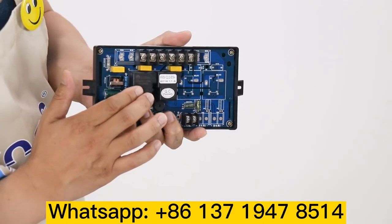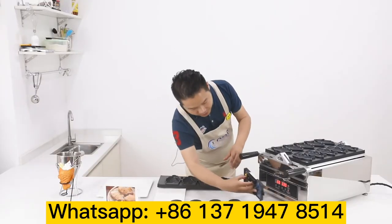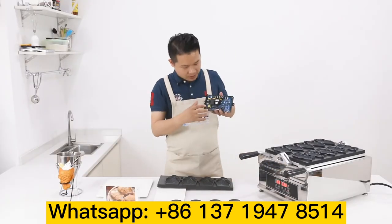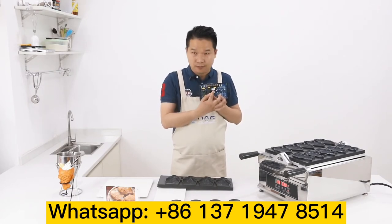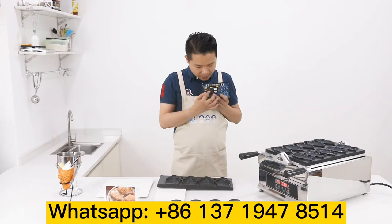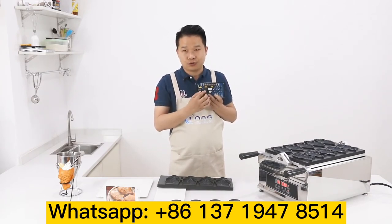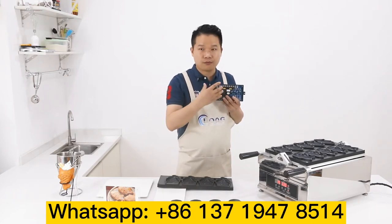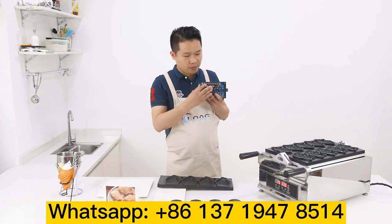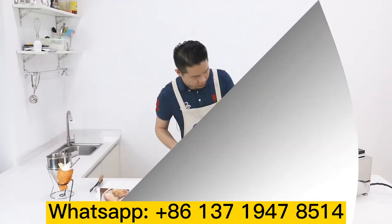We have two heating layers. For example, if one is broken, the other one will automatically connect the voltage and continue to work — the main machine is still working. It keeps working long-term, and our customers don't need to spend more money to buy a new machine.